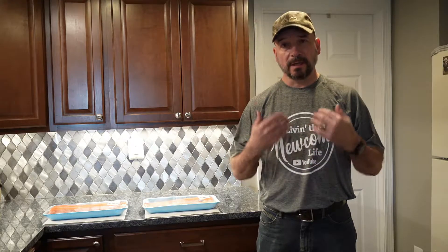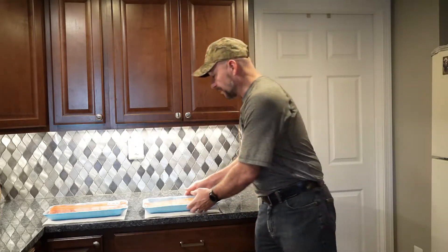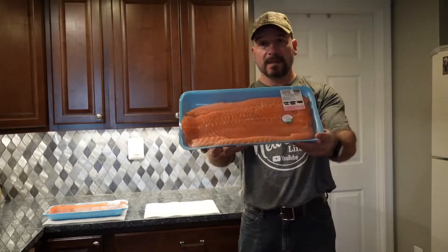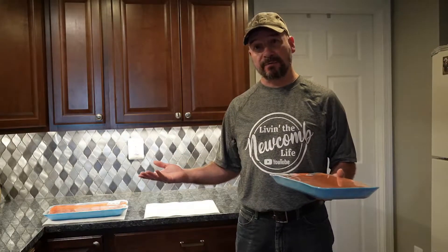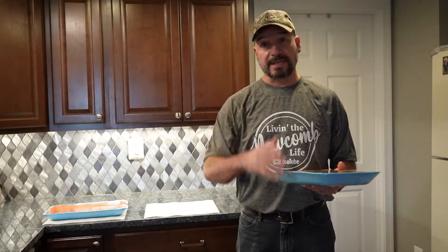Hello YouTube family, welcome back to the channel. I'm Jerry and I'm living the Newcomb life. Have you ever gone to one of those big box stores — Costco, Sam's, or BJ's — and purchased a large amount of meat and you're not quite sure what to do with it? Well, I'm going to show you what we do when we buy in bulk. Yesterday Dawn and I went to Costco and bought some salmon and some steelhead trout. I'm going to cut them up into steaks, freeze them with a food saver, and cook whatever's left over for a taste test. Dawn and I have never had steelhead trout before, so this will be something new.